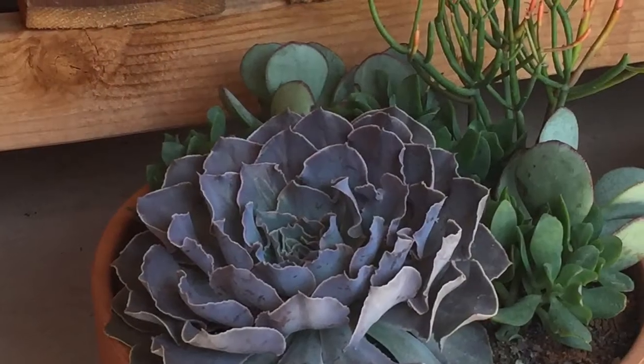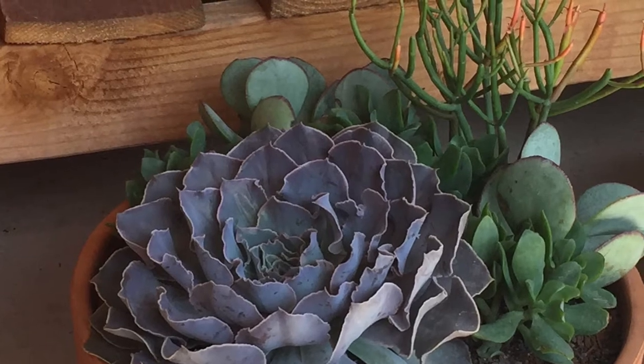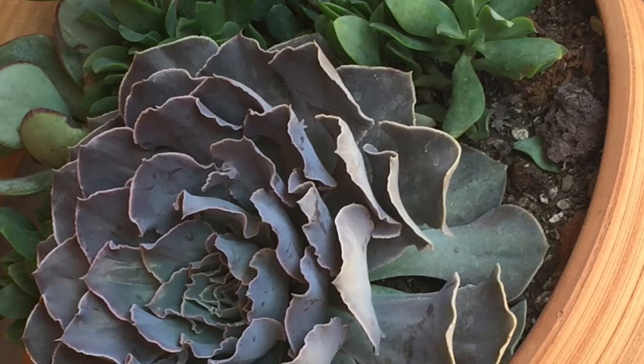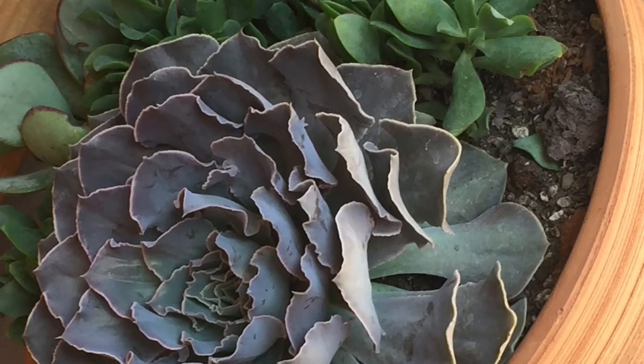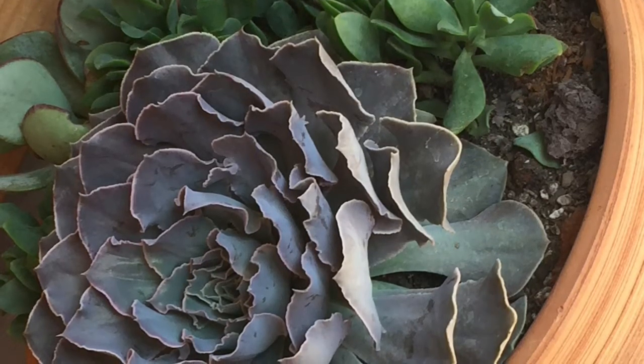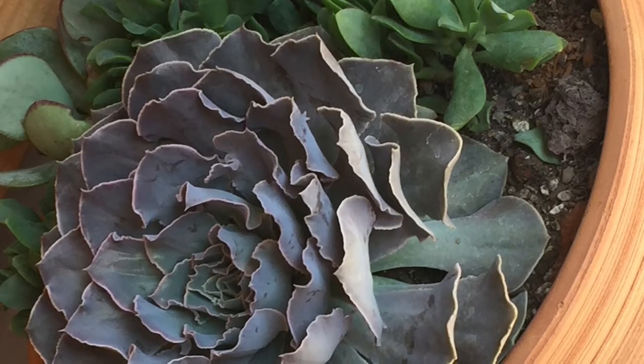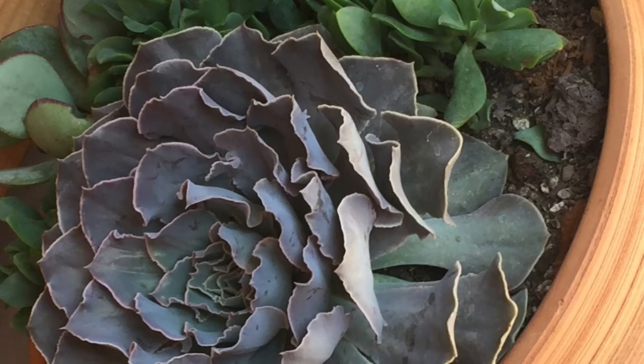Well, hello everyone. Today is Succulent Sunday and I have this beautiful Echeveria Belen for you. I wanted to talk about how big it gets — it gets about 12 inches wide, 12 inches high, and it does very well in well-draining soil.